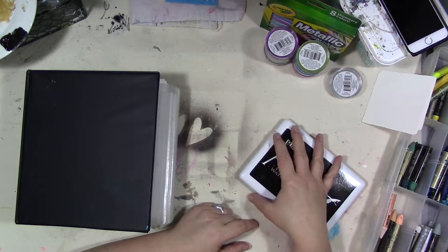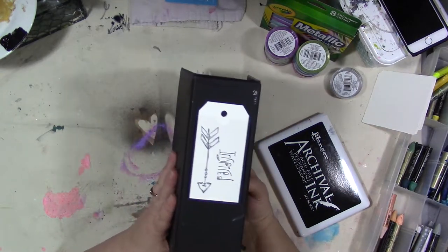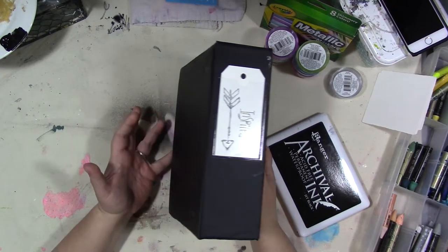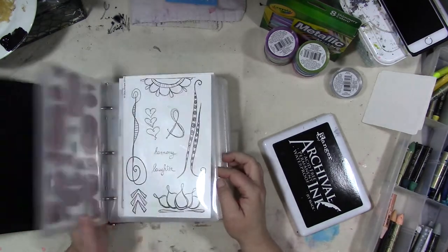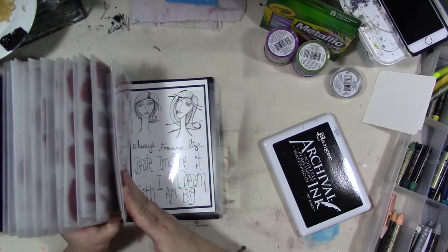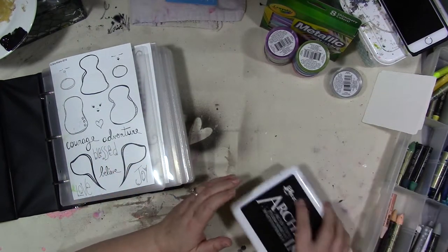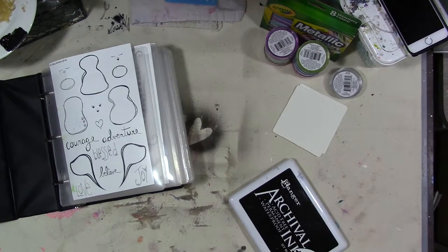This month we are going to work with my stamps. This is the binder I store all of my stamps in — it's an Avery mini binder with Tim Holtz stamp pockets. I have a number of stamps in my line that could be used for this month's prompt, which is 'build on it.' It's not a new stamping technique by any stretch of the imagination, but you can create some really interesting cards and embellishments.